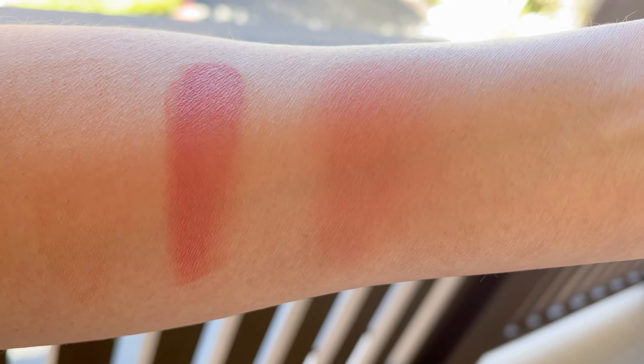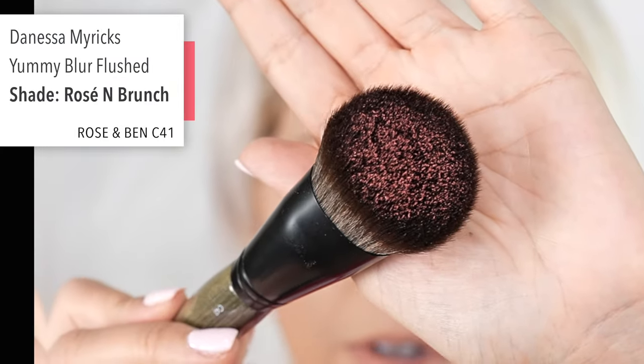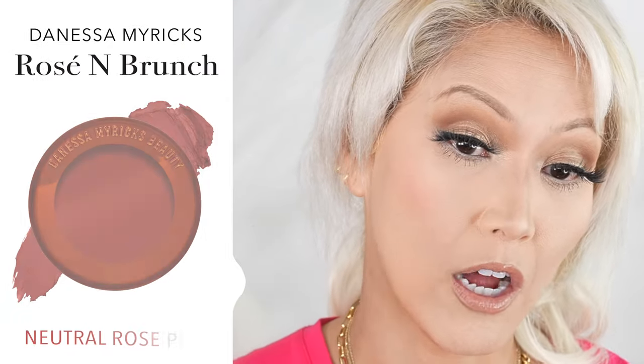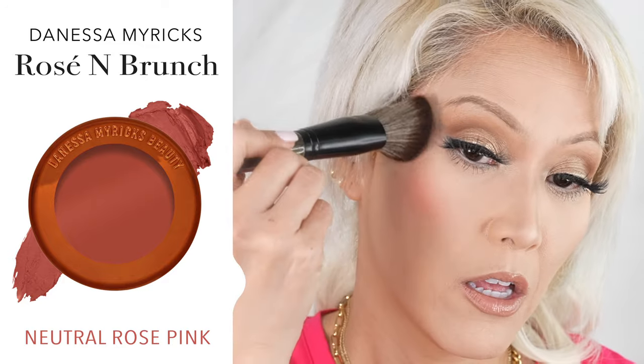I just cleaned this brush for this video, so we're going to dip that in so you guys can see what that looks like. I'm just going to dab it on the back of my hand just to make sure it gets blended into the bristles, because the first layer sometimes doesn't go off too well. I took off a lot of it just because I was scared — it was pretty aggressive.